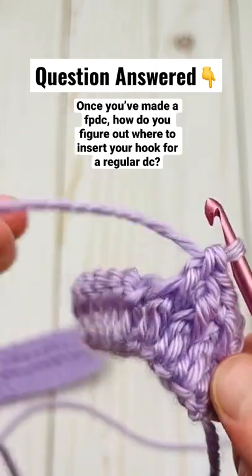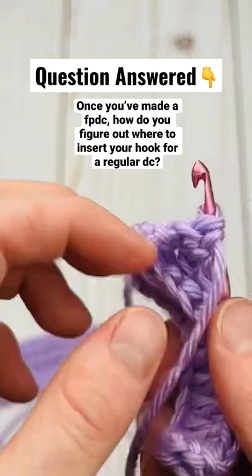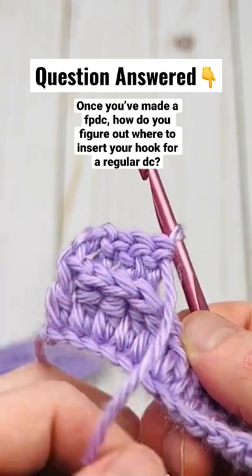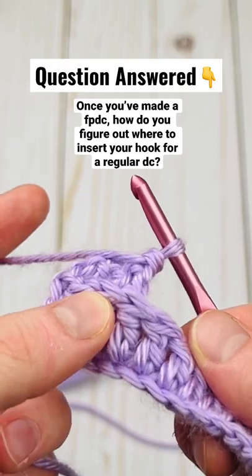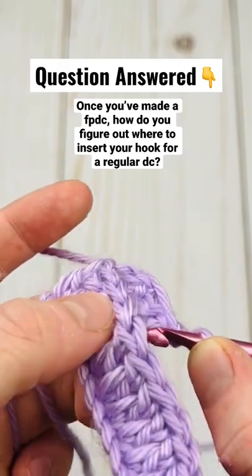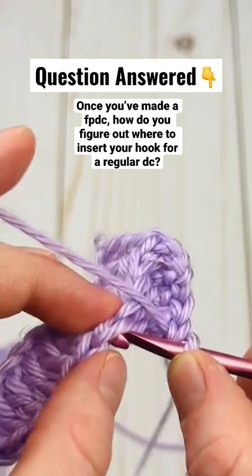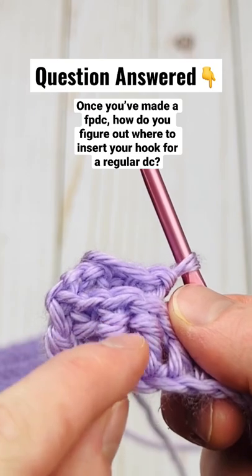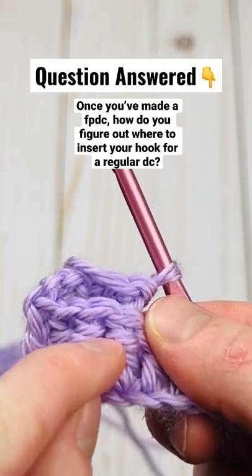I've gone in this stitch right here — if I turn this over, here is the top of that stitch. When I go to do a regular double crochet, I do not want to go in that one right there; I want to go in the next one. If you're ever unsure, you can go back and tell that I went in this stitch because I have the yarn wrapped around it right here.